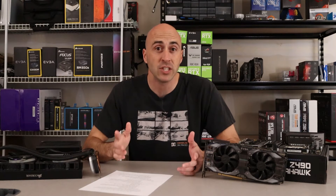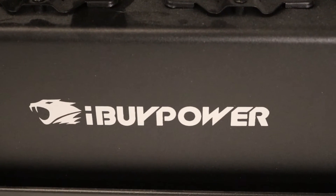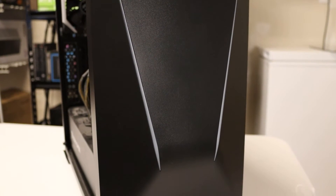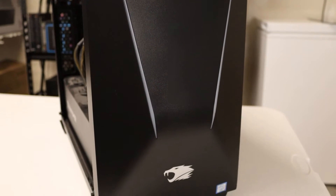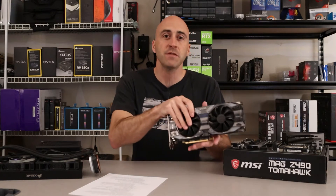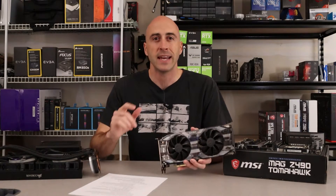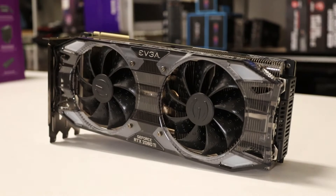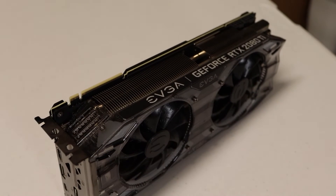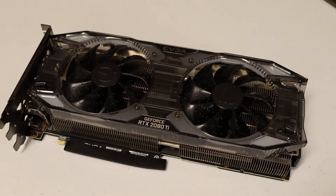The GPU is an MSI GTX 1060 3 gigabyte graphics card — it's a little mini card. The case is an iBuyPower special with zero airflow on the front. Now, the GPU he actually got a hold of was a GeForce RTX 2080 Ti from EVGA — the Ultra XC Gaming. The one I have here is just the XC Gaming, so it's clocked about 100 megahertz lower, but it's essentially the same card.